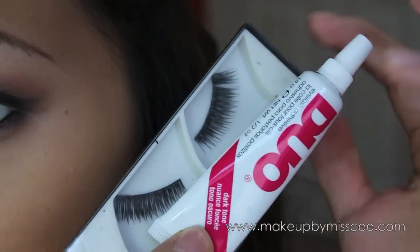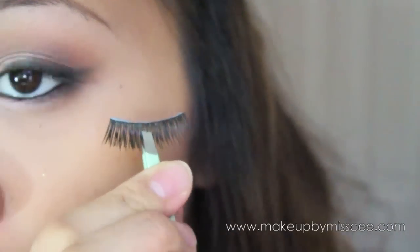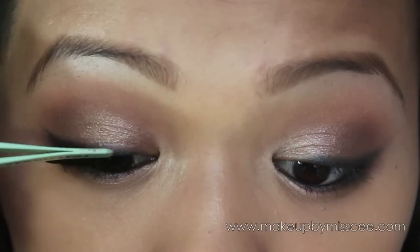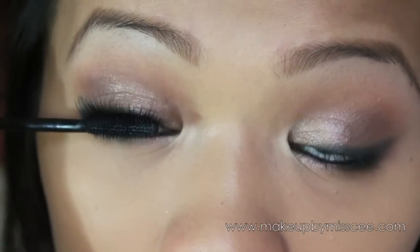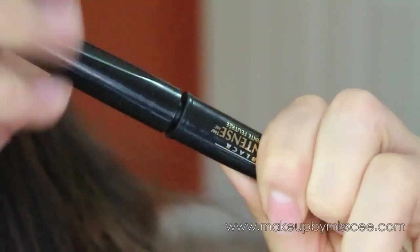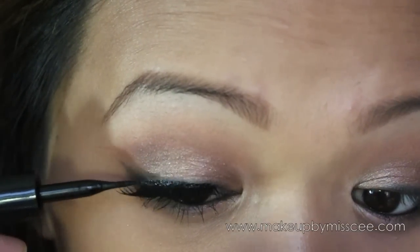With your favorite falsies — you can never go wrong with them, they just complete the look and make it so much sexier. Apply them all over your eyes, then add your mascara. Optionally, apply a liquid liner on top of the falsies.